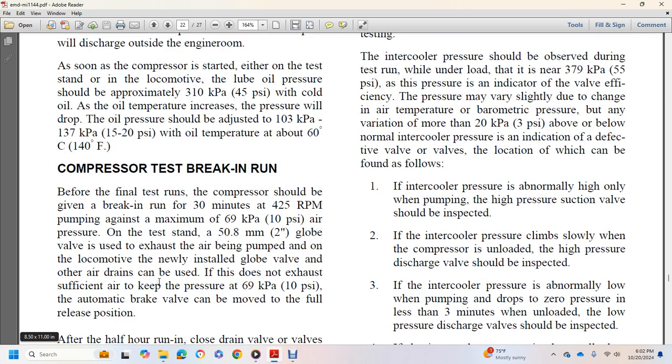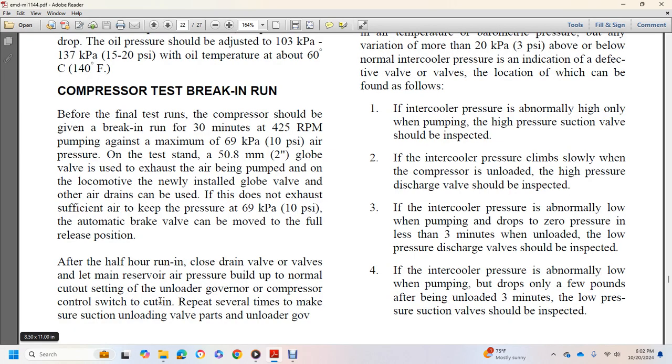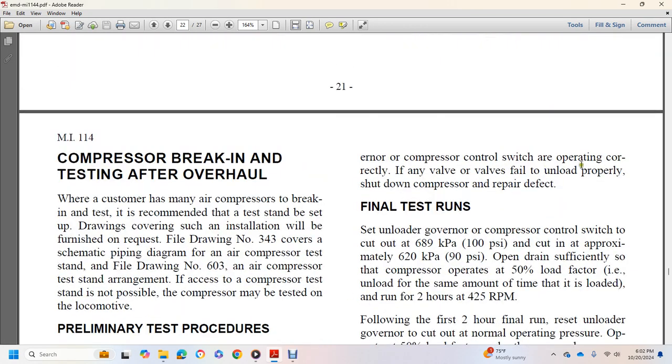Before final testing, the compressor should be given a break-in run of 30 minutes at 425 RPM pumping against a maximum of 10 PSI air pressure. On the stand, use a 2-inch globe valve to exhaust the air being pumped; on the locomotive, use the globe valve and other drains to keep pressure below 10 PSI. After the half-hour run-in, close the drain valve and let the main reservoir air pressure build up to normal cut-out setting with the unloader governor, then repeat the cycle several times to check unloading valve operation. If any valve fails to unload properly, shut down the compressor and repair the defect.